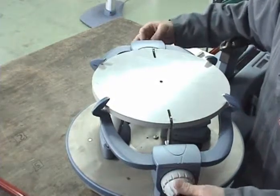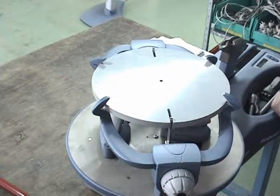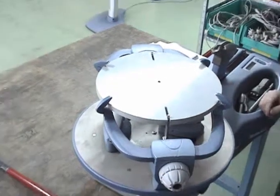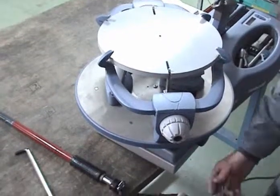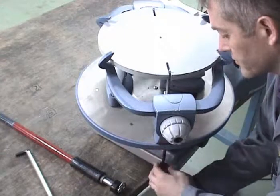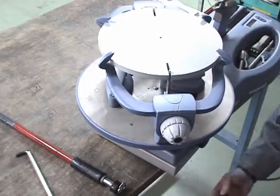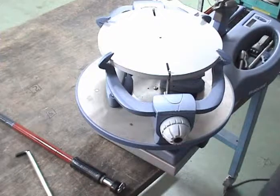The movement of the billiard must be completely free. When you find this position, you can tighten gently the post — the first post, and after the second one.